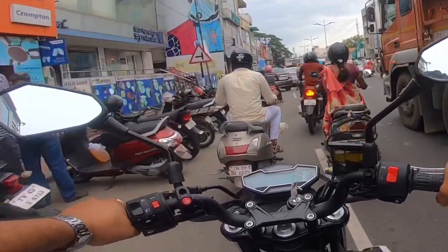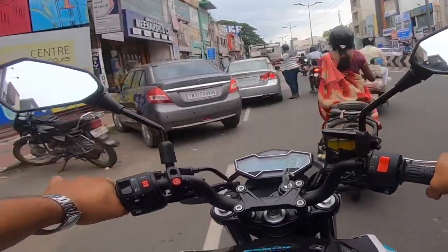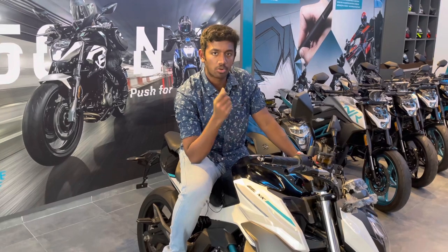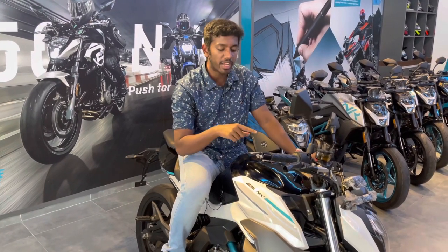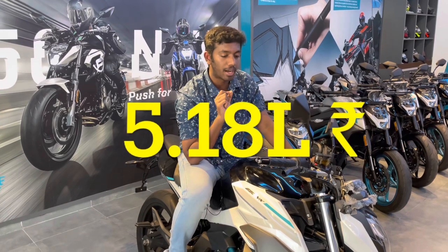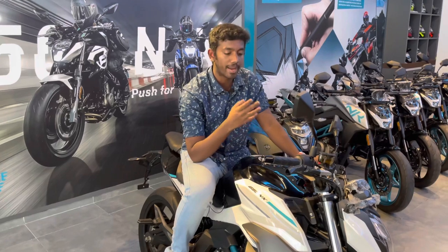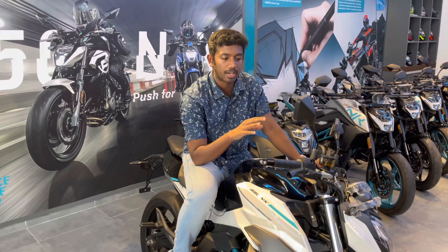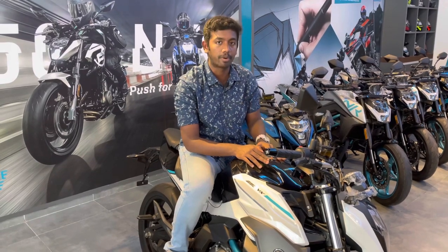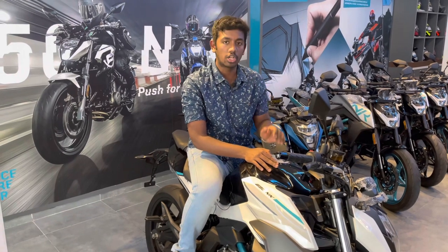Now we are going to the showroom to discuss the specific specifications. We have looked at all of this bike's technical specifications and ride experience. Most importantly, the pricing: on-road it is only 5.18 lakhs — an affordable price range in the 650cc superbike segment, offering a lot of value for money. For warranty, you get 2 years or 40,000 km. If you have any doubts, comment below and I will answer in the next video. See you guys in the next video.